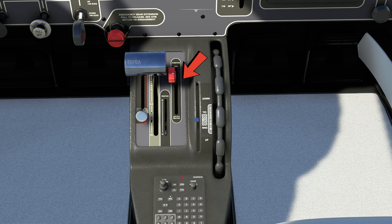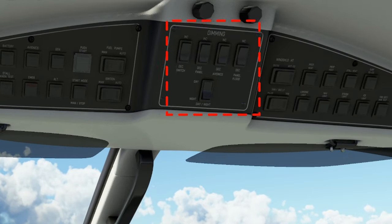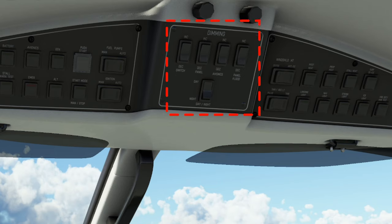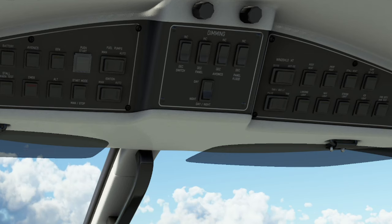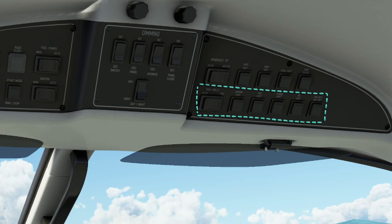On the right-hand side is our condition lever. But in Microsoft Flight Simulator, this is actually just going to be mapped to your mixture axis, and we do not have to use any condition lever bindings. If you glance up to the overhead panel, you will see all of the battery, avionics, generator switches, start switches, and fuel pumps on the left-hand side. The center of the overhead is going to be all of our lighting controls — if we want to dim controls, our dome lights, or switch between day and night lights. On the right-hand side of the overhead panel we'll have all of our anti-ice for the windshield, pitot heat, stall heat, and surface de-ice at the top. The bottom row of switches will be all of our lights for the aircraft.